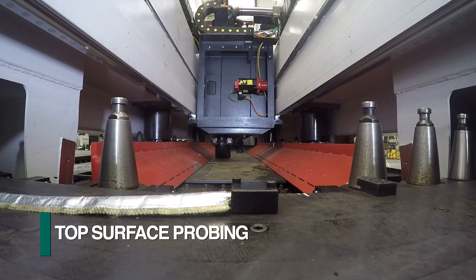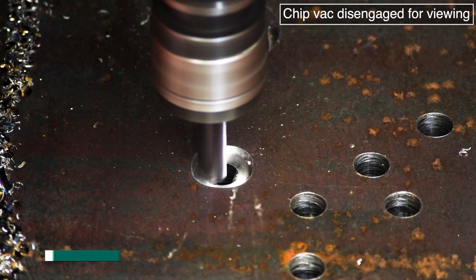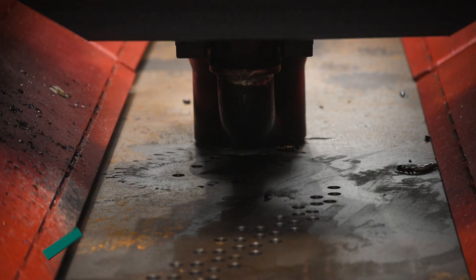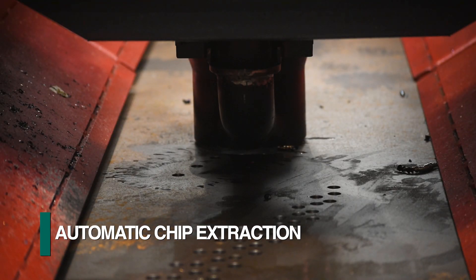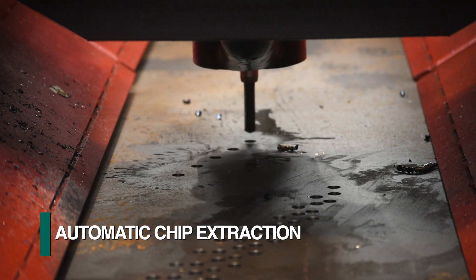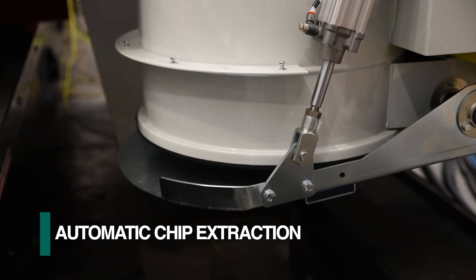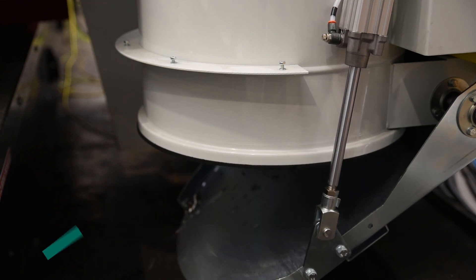Each spindle features a probing system that establishes the actual top surface of the plate as a reference location for operations such as countersinking and counterboring. Incorporated into this probing device is an automatic chip extraction system. Once the chips are extracted and collected, they are ultimately deposited into a chip bin.